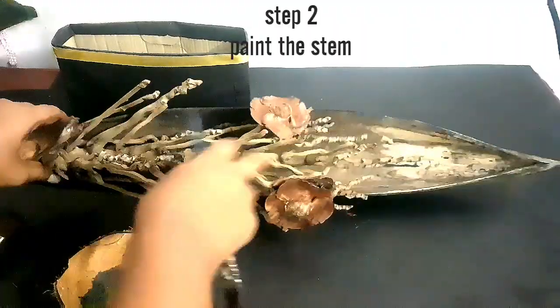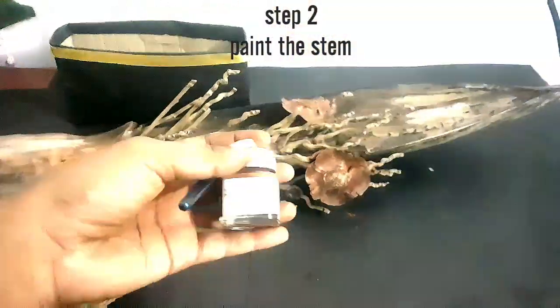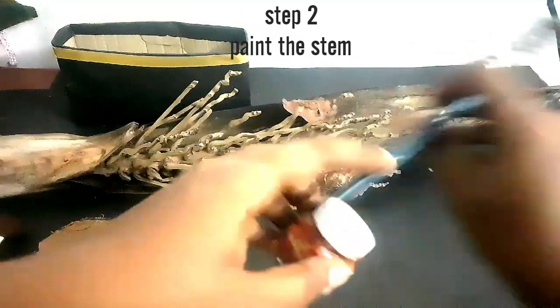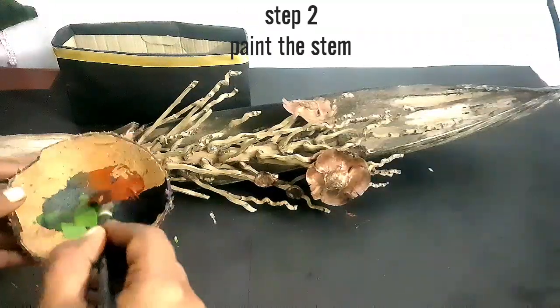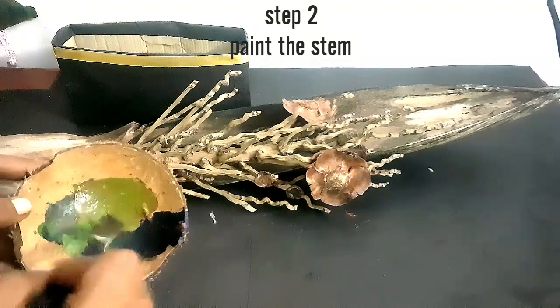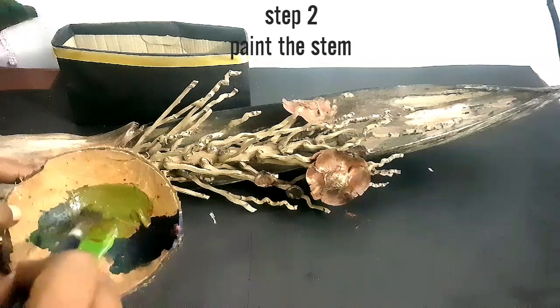We can paint any color that we want for the middle branch. I am using brown and green. We can use any shades we like. I want this decoration to look more greenish, so I am going with sap green and brown.